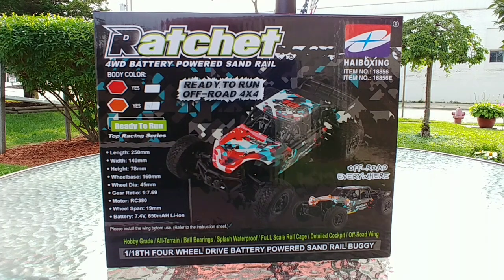Greetings RC fans. This is Moodog from Moodog's Frugal RC's, outside today doing a rig rundown on a brand new one from High Boxing. This is the Ratchet, or Model 18856. It's a four-wheel drive, 1/18 scale, ready-to-run kit.